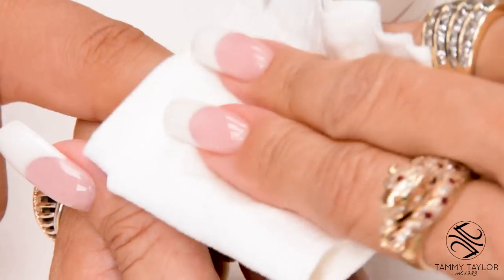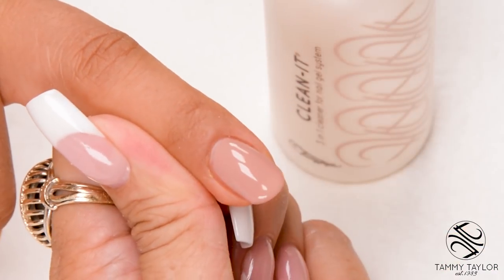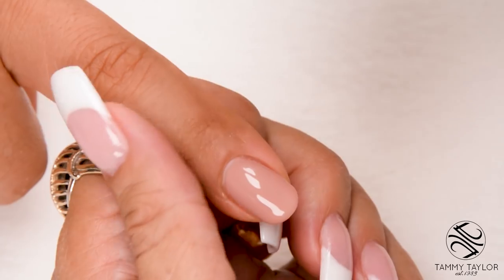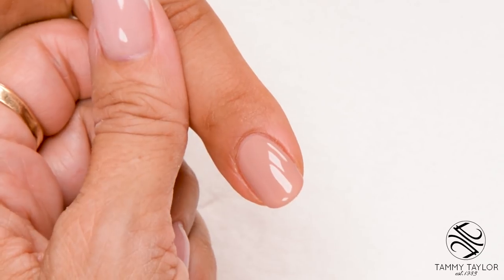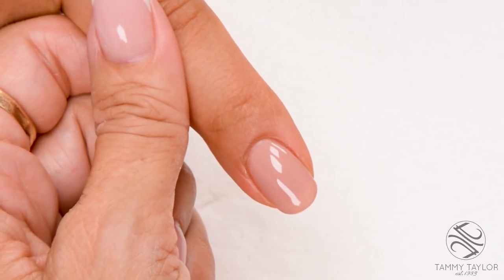Clean off the nail with Clean It. Apply Conditioning Cuticle Oil, available in Peach or Gardenia. Now you have the Short Oval Acrylic Nail. Make sure to subscribe to my channel and give this video a thumbs up. And remember, at Tammy Taylor Nails, nails are always fun and never feel like work.